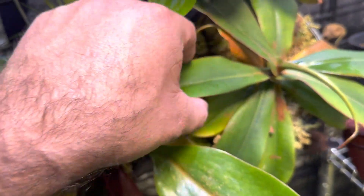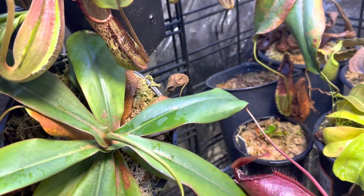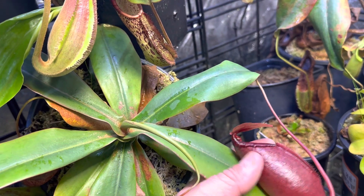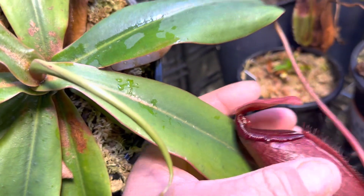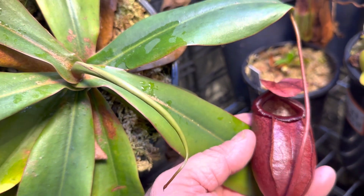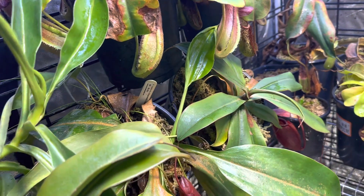They have this very Sibuensis sort of leaf going here, but the Meruliana really comes in when you start looking. The pitchers are obviously very fat, and the peristome ribbing — and the little points on the peristome — those are also from the Sibuensis. The Meruliana is really going to give it that size. Anything really mixed with Meruliana is going to get big.